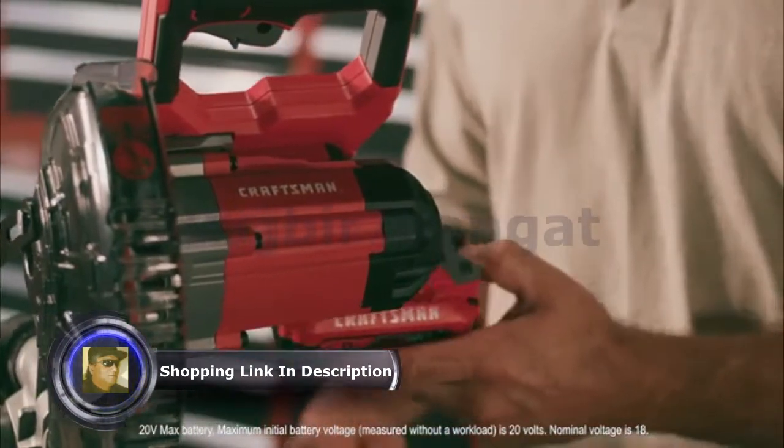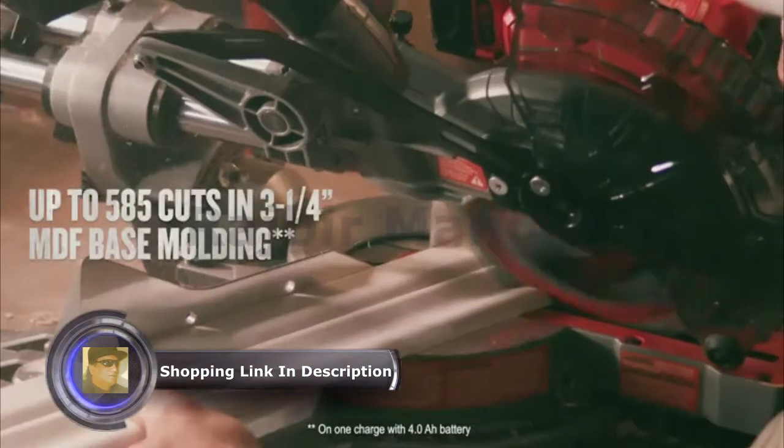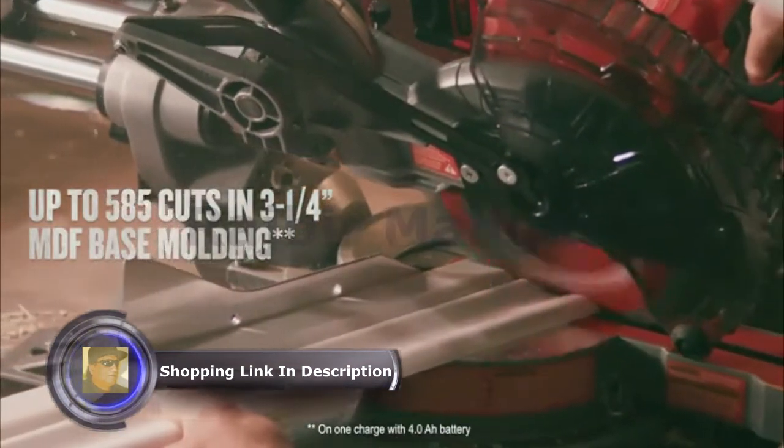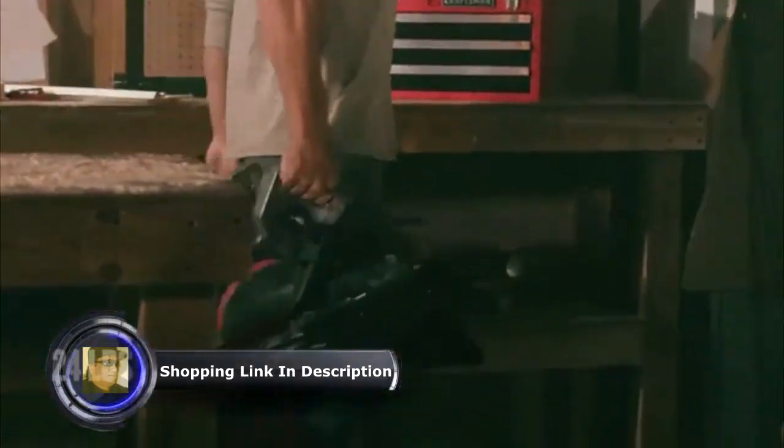The powerful V20 20V Max lithium-ion battery with an LED state of charge indicator allows for over 500 cuts on one charge. And the side handles make the lightweight saw easy to carry.